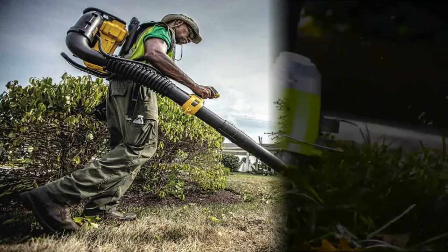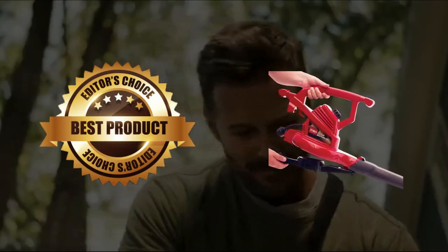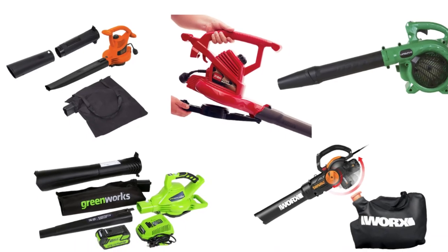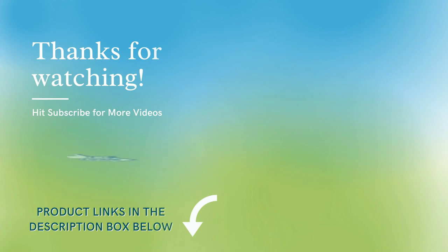Cleaning can become super easy and fun when it is done using the correct equipment. After a lot of research, my choice is the Toro Ultra Electric Blower. Hope the above mentioned products will help you to get the best yard vacuums for acorns. All the product links are in the description box below. Hit subscribe for more videos, and also like and share the video if you find it informative.